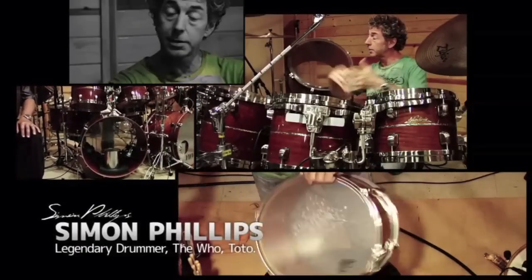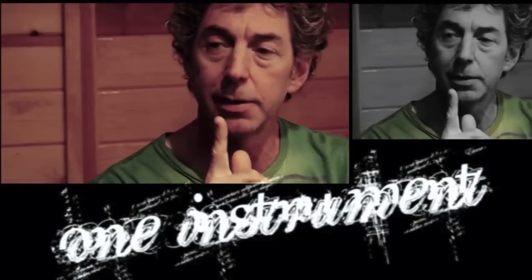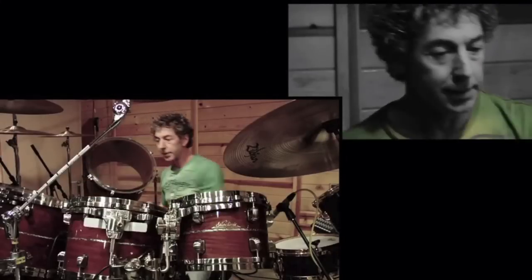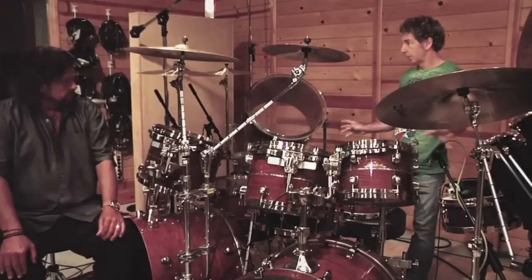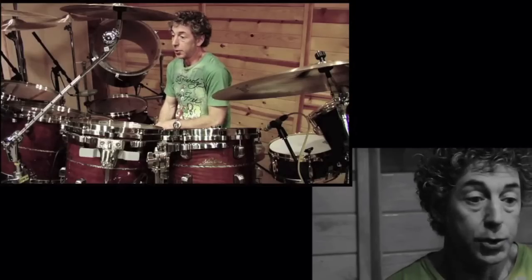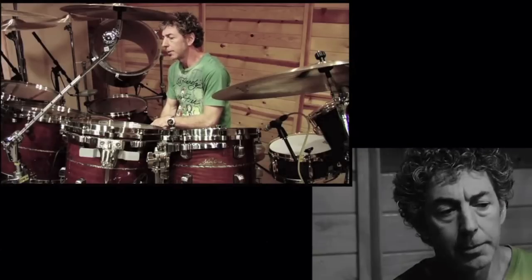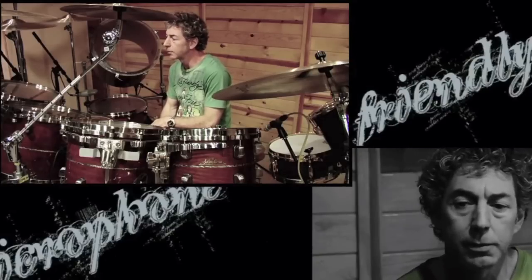The drum kit is made out of many parts, but to me I always look at it as one instrument, like the piano. Because if I take these four toms away, this snare drum will sound different. I like to keep a very open sound. Whatever you're recording, the instrument has to sound great because you're starting on the right foot. Acoustically, the instrument has to be tuned right, it has to sound right, and over time you get to know what a microphone likes.